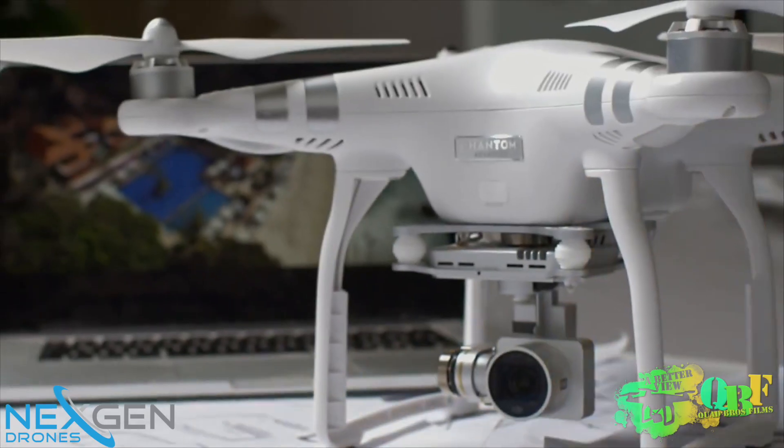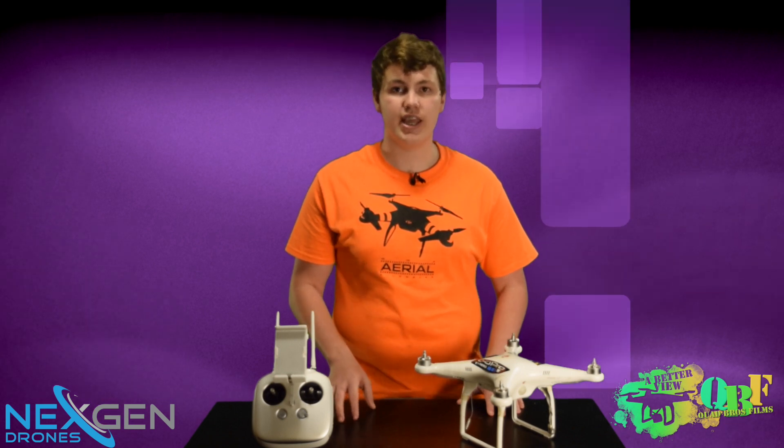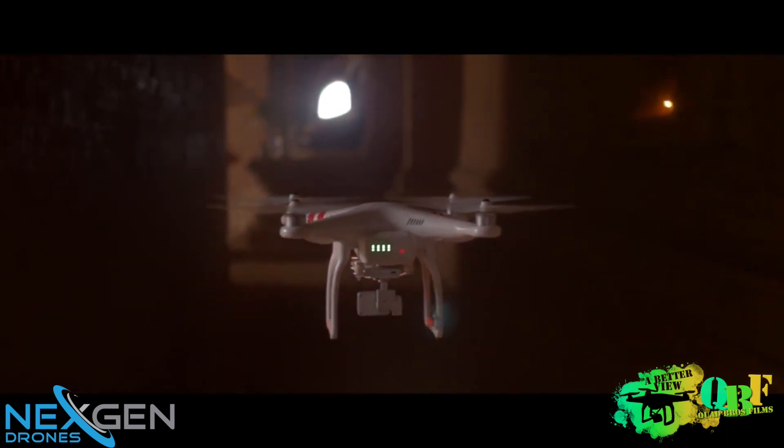The next feature is the vision positioning system. This is what makes it super easy to fly for a new pilot, even if they're indoors and can't get GPS signal. There are two sensors and a camera on the bottom of the Phantom, just like the Inspire, that give the quadcopter data to determine where it is, just like GPS would. This makes it super easy to fly for really anyone, which is the point of what DJI is doing.